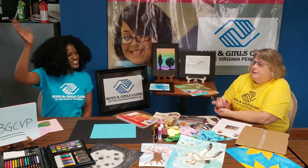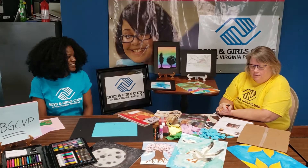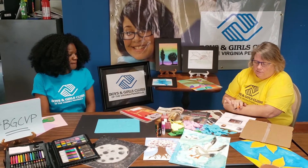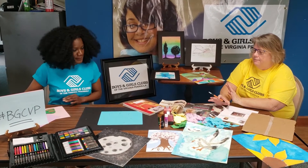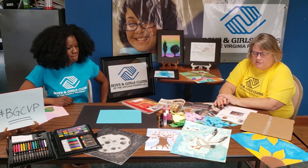Hi everyone, my name is Miss Cindy. I'm Latonya. And we're going to create our fine arts program with you so that you can do this at home. I know a lot of y'all are looking for fun things to do and this is something we do all year long. And we have nine different categories that's done throughout the whole Boys and Girls Club Organizations.